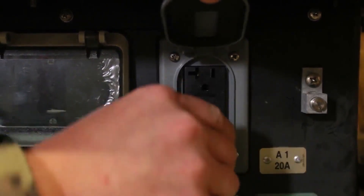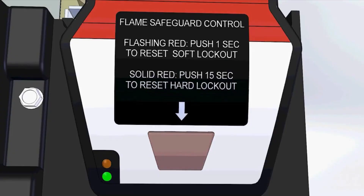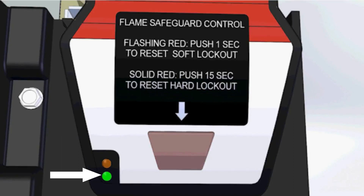After the self-check, the Flame Safeguard Control will go into active monitoring. Check the Flame Safeguard Control to see if the green light is illuminated. If the green light is on, this means the flame sensor is seeing light or is defective. If the light is on before you turn the heater on, the heater will not try to start.